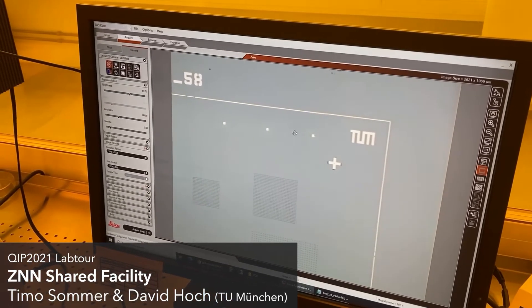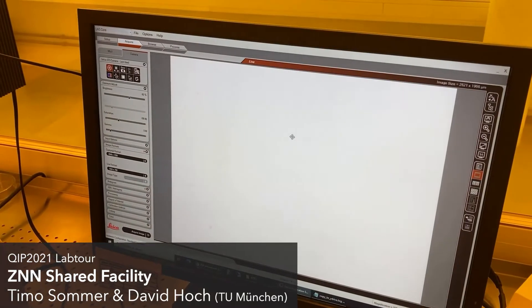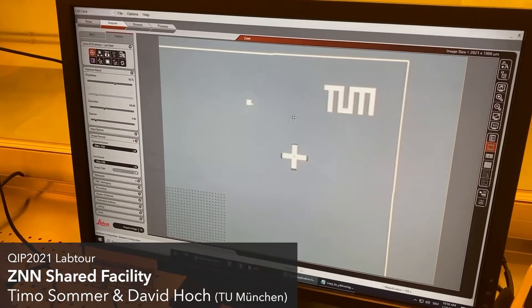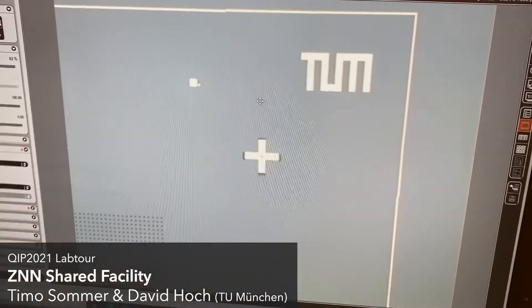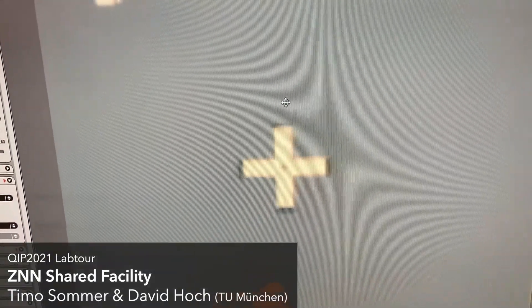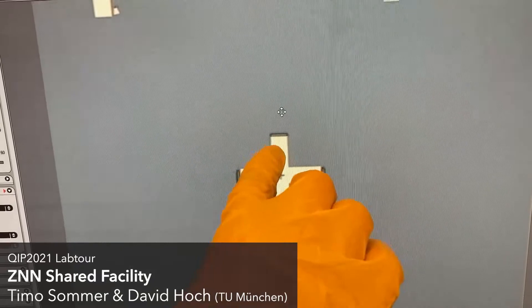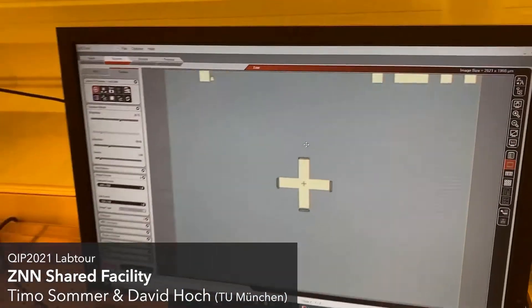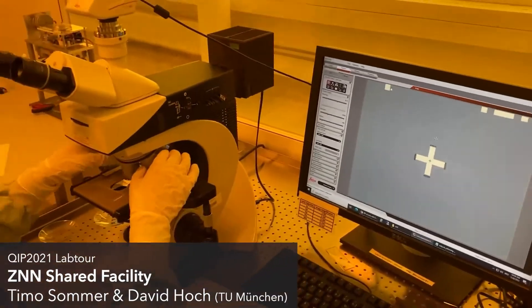Zooming in, we can see that we have reasonably good alignment. These features were just exposed with the machine and came out as expected. At the end of this little cross, everything looks good, so we are happy with the alignment, even though it was just one step.